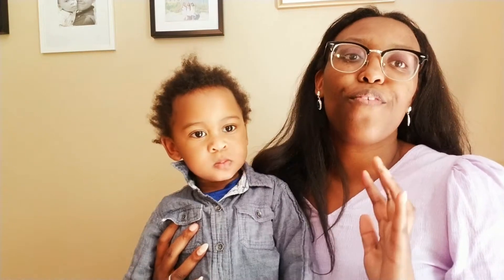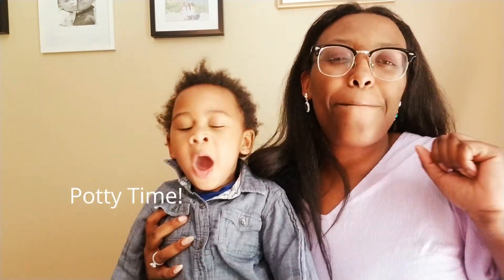Hi guys, thanks for coming to Dee's World. Today is a different video — we're actually doing a review because it is potty time!